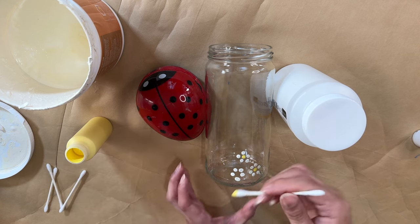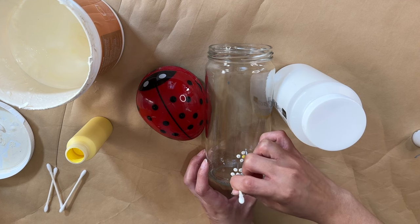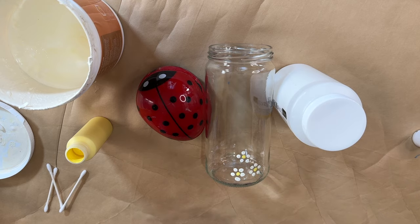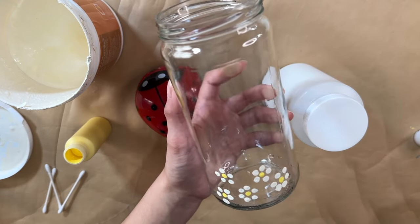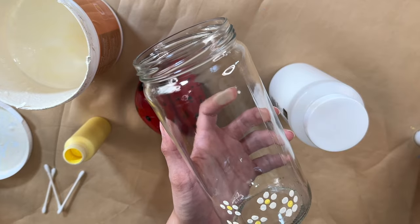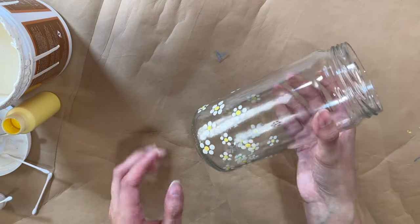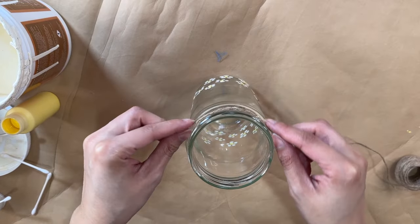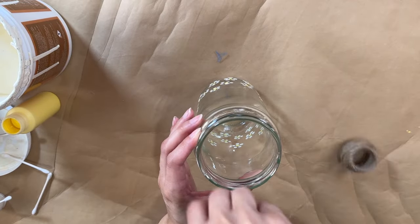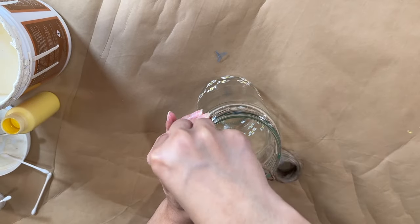Now I'm adding the little yellow centers to the flowers with another Q-tip dipped in yellow paint — and if you didn't see it before, you'll see it now: flowers that look so pretty on this clear jar. I do like to let them dry little by little after doing a couple so I don't risk touching one and messing it up. Here's how it looks with all of the flowers on there; I decided to put them on the bottom of the jar, but you can put them all over if you want.